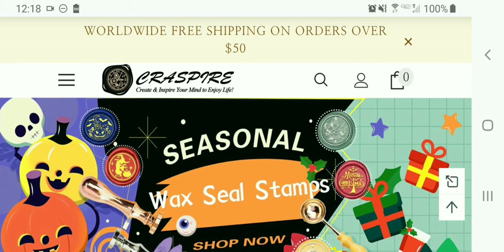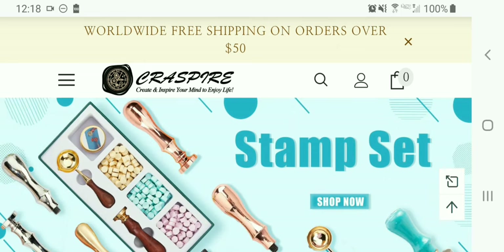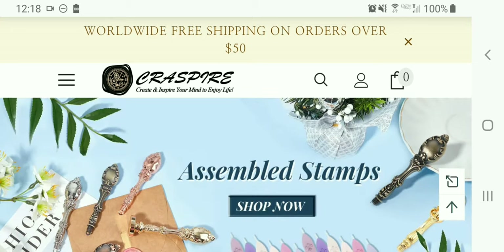I'm going to create a couple of YouTube tutorials to show you what I ordered and how I plan on using them, especially in my art journaling, because that's what we do — we do art journaling. This is going to be really fun. I will see you in the tutorials — goodbye for now!